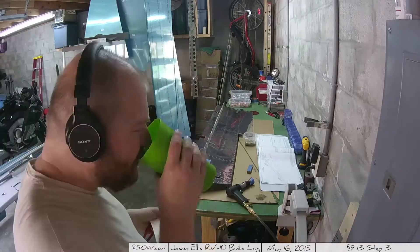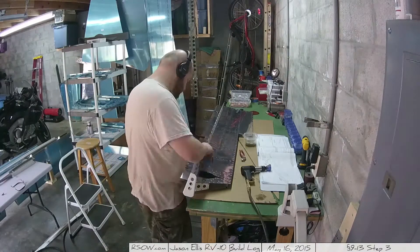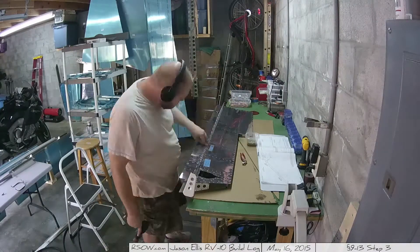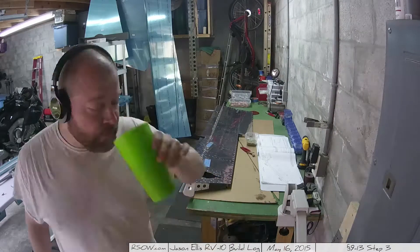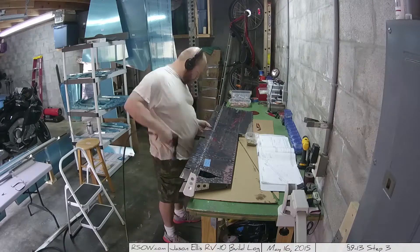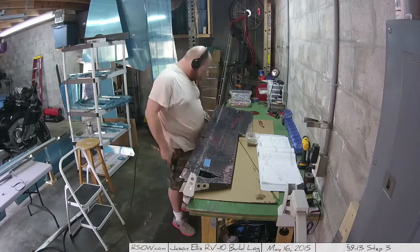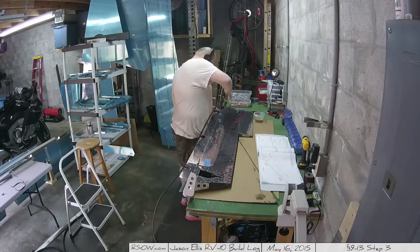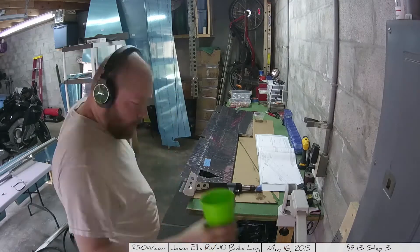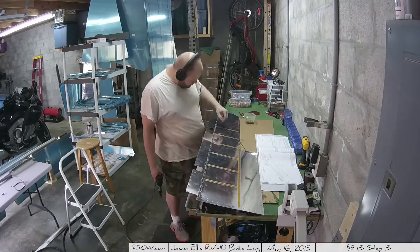I actually didn't drill them out - I decided to wait. Obviously if I didn't have to drill them out I wouldn't want to, so I was going to wait until it actually became necessary. The reason you're not supposed to rivet those is because you need to be able to lift that edge of skin up to be able to get to some of the rivets underneath - specifically the elevator gussets on one side and the outboard tip ribs on the other side.